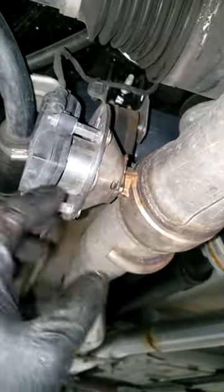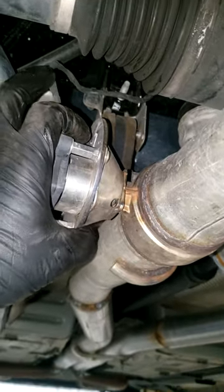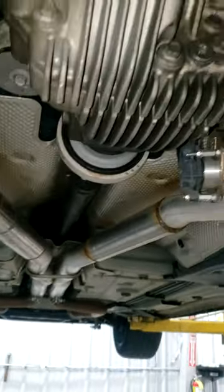Alright, can anybody guess what's going on here? I've got these shims in between on both sides. Let me hear it in the comments — what do y'all think is going on right there? I want to hear what y'all think before I explain it. Front tires — I'm out of time, stay tuned.